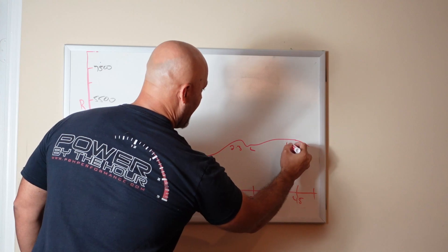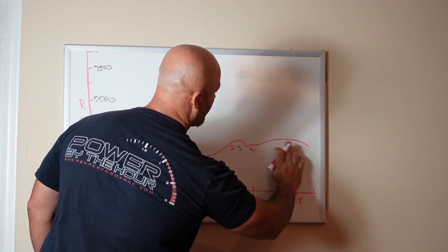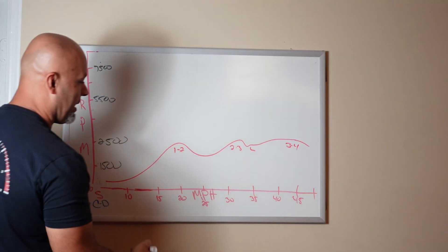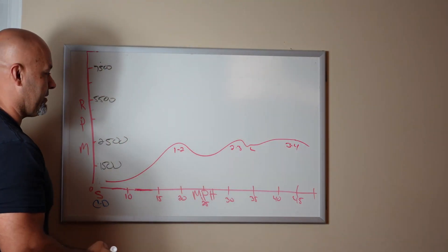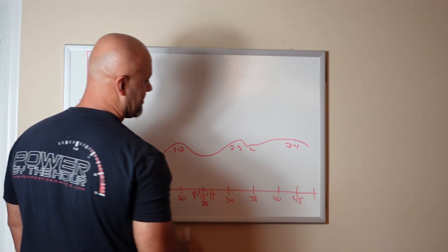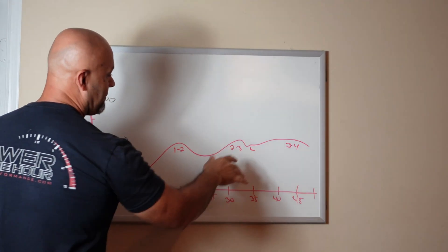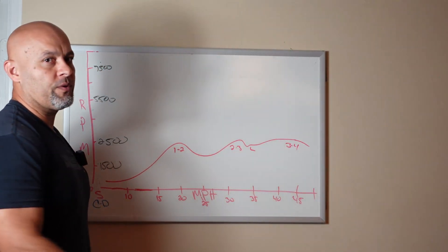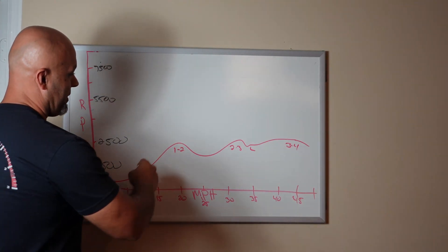What happens is this is a 3→4 shift. You're at about 40 to 45 miles an hour, give or take. The converter can either lock up depending on pedal position after the 2→3 shift, or if you have a higher pedal position after the 3→4 shift, depending on how the tune is configured. Now that's normal operation: 1→2, 2→3, lock up, 3→4.